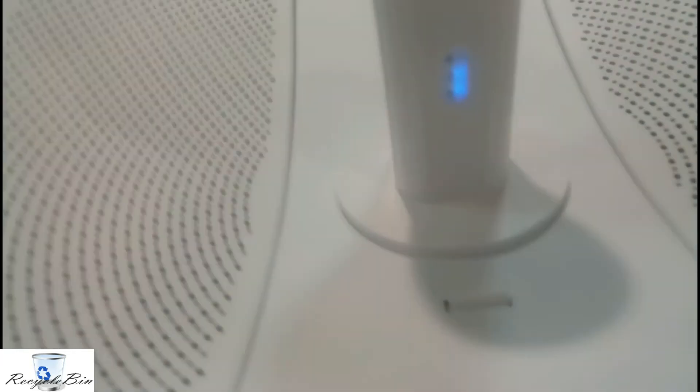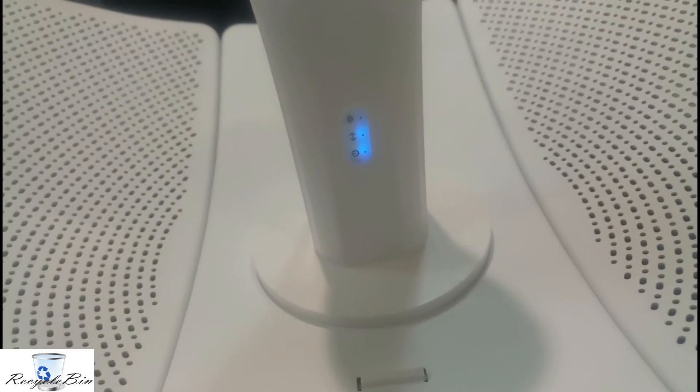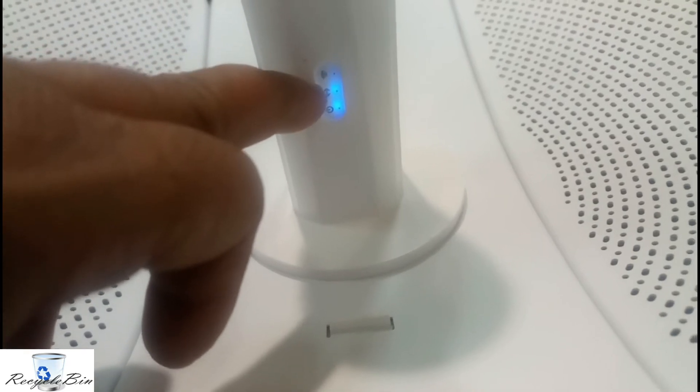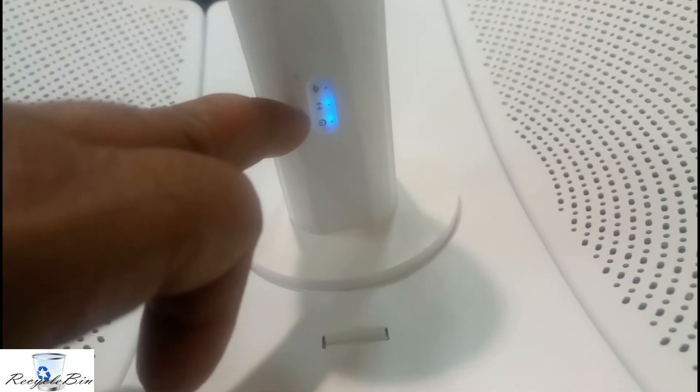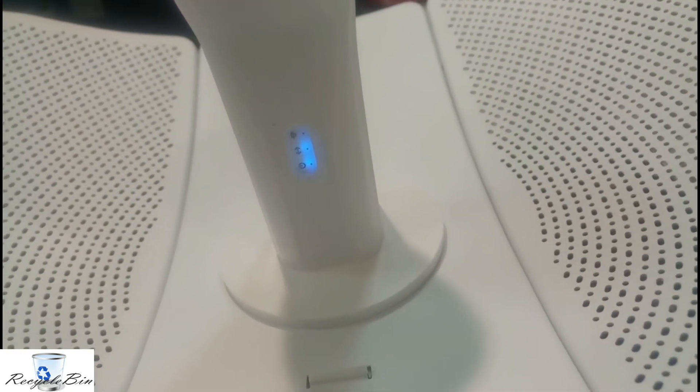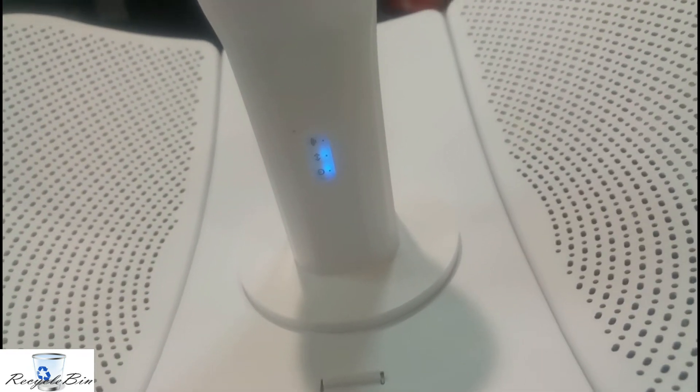This is the PoE — it's already written here: PoE. And this is the LAN cable which I connected to my desktop for the configuration. Here is the light indication — the signal is not ready yet because we have to configure this one. Now we will go for the configuration and see how we can set up this device.